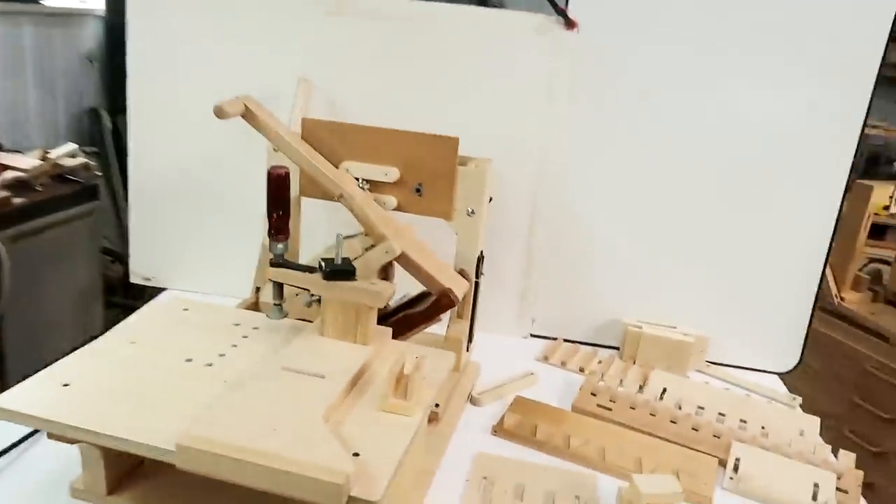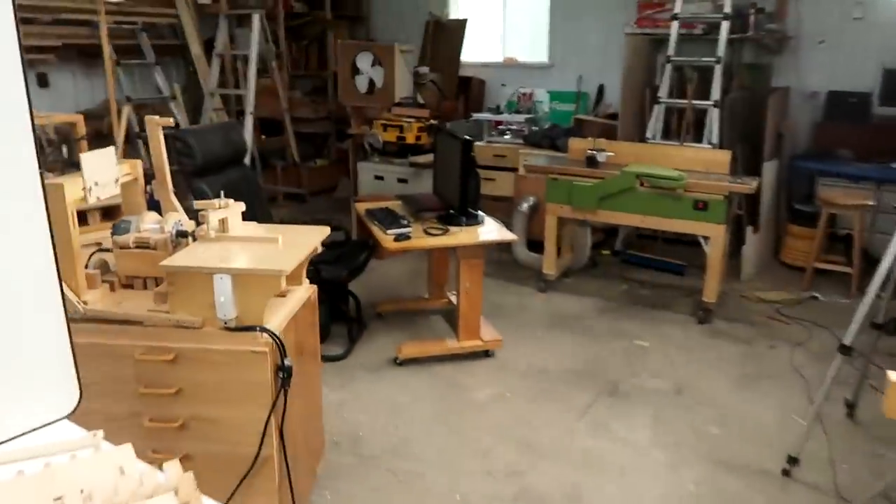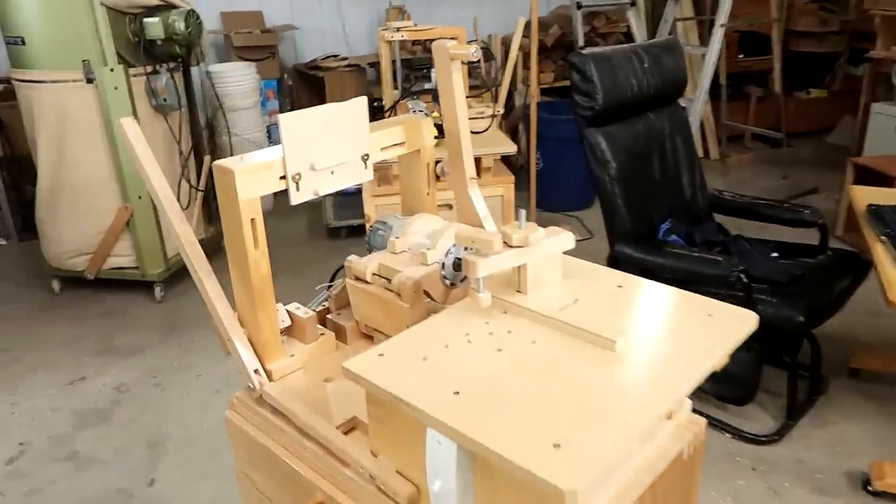I finally finished the plans for my new version of the Pantorouter — that's this machine here, which is closely based on my original Pantorouter that I built in 2010.